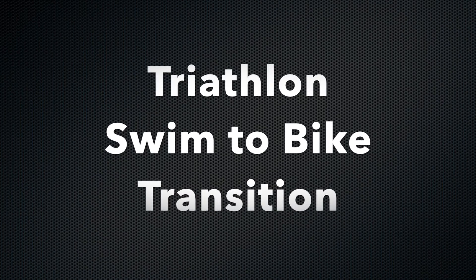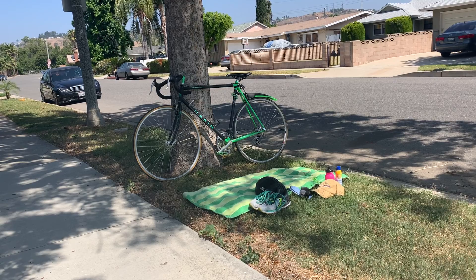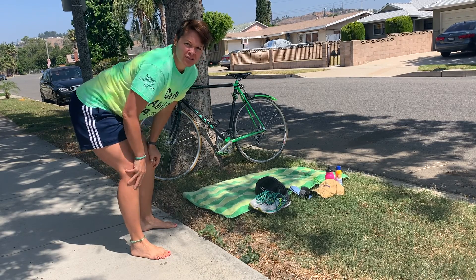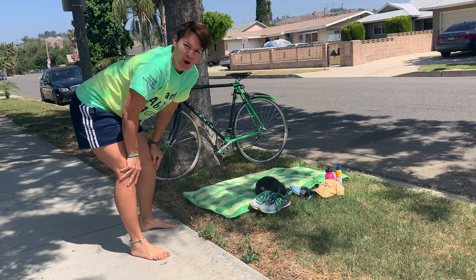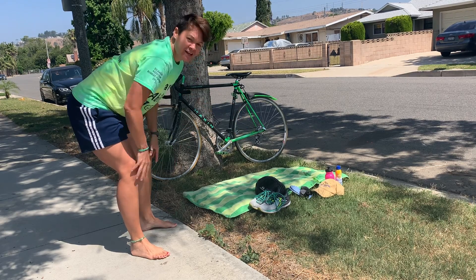The video displays white text on a black background: 'Triathlon Swim to Bike Transition.' Coach Beth runs into the screen. Hey, it's Coach Beth! Hopefully you just got done watching the video on open swim with Coach Olivia and Coach Doc. I just ran in from the open swim and now I am going to be in the transition area.